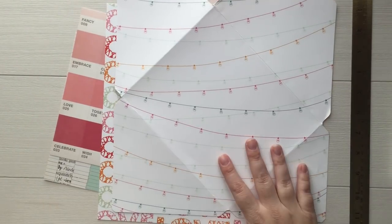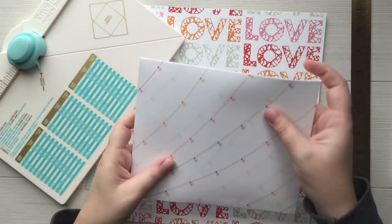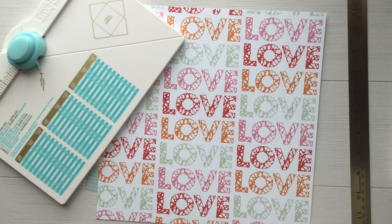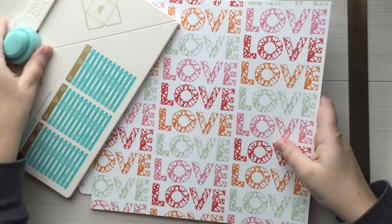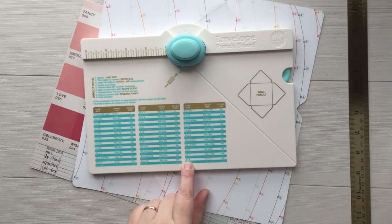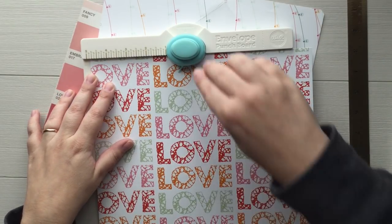I've already cut one so this is what our envelope should look like in the end — once it's folded, cut, and taped. Now I've already cut this one to 11 by 11, and this is why: the 11 by 11 paper makes an envelope that's six by eight. According to the tool, I need to line up my left margin to the four and seven-eighths mark.